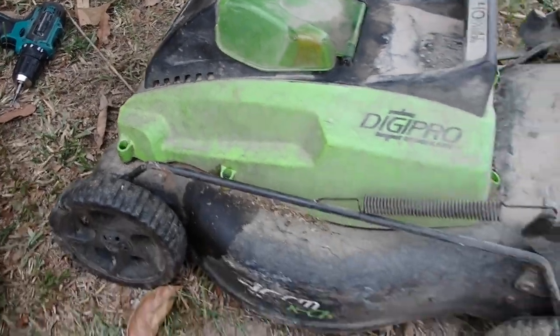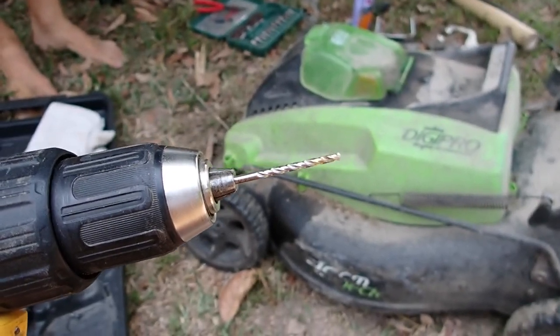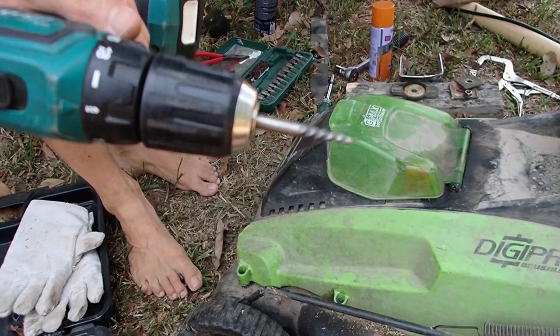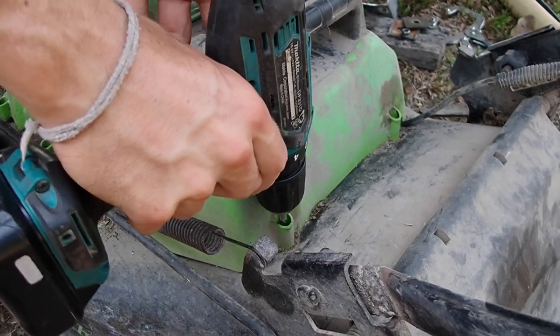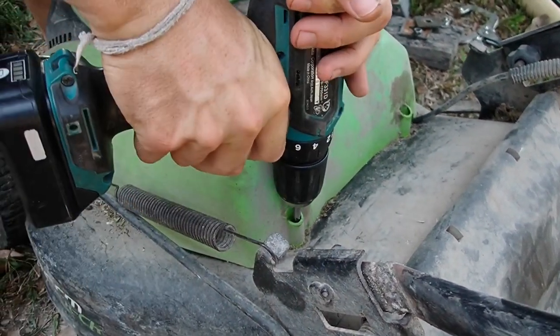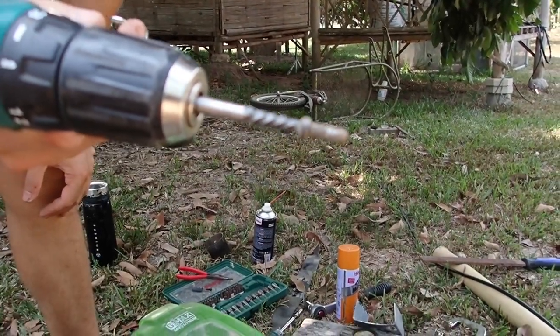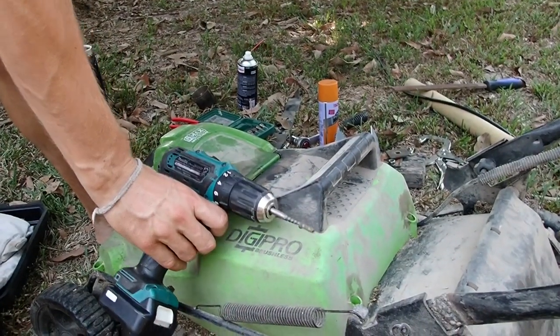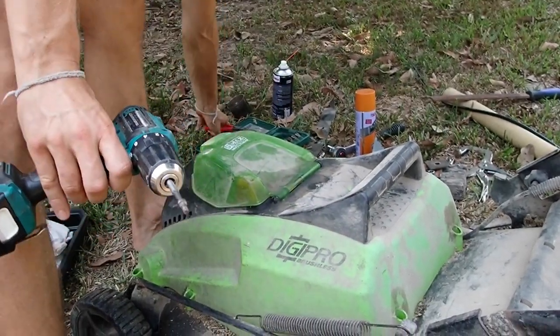We're gonna use a drill — we're gonna drill a little bit through the nut, and afterwards we have a special drill for taking out screws. It's very fast, very easy, and you don't have to get angry with the nuts.